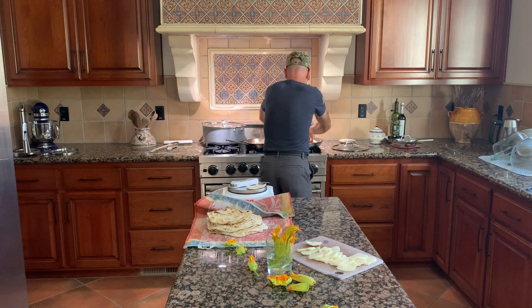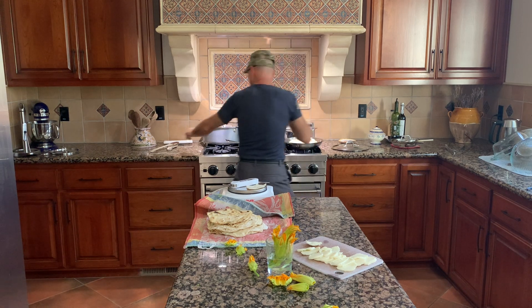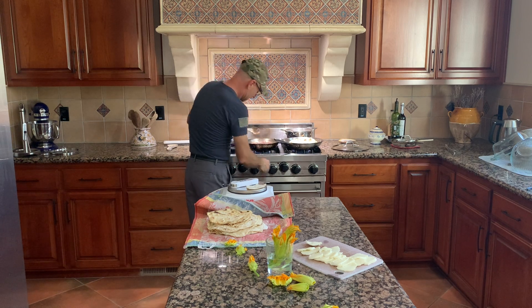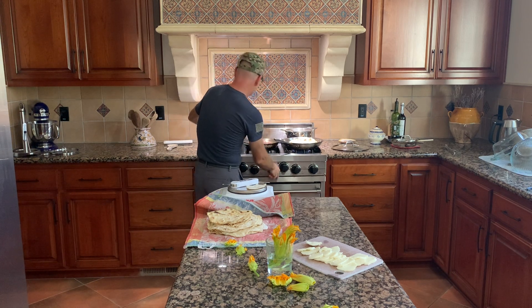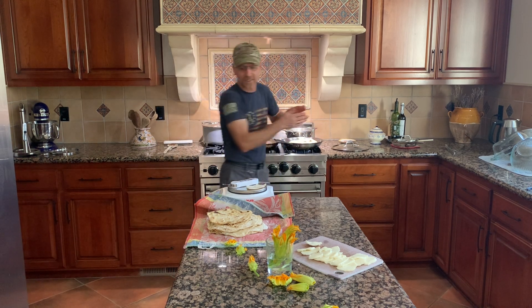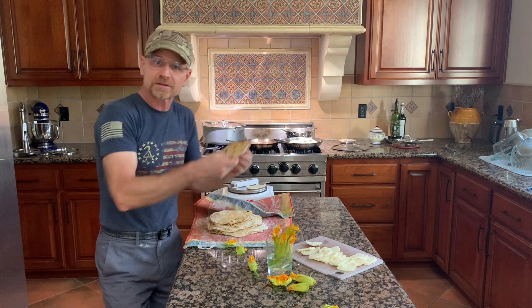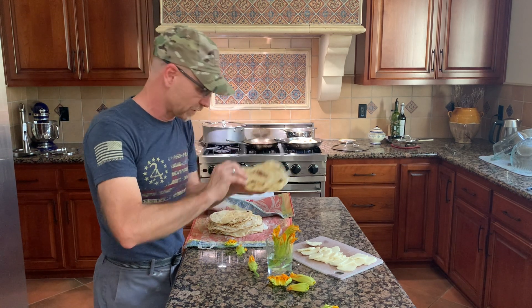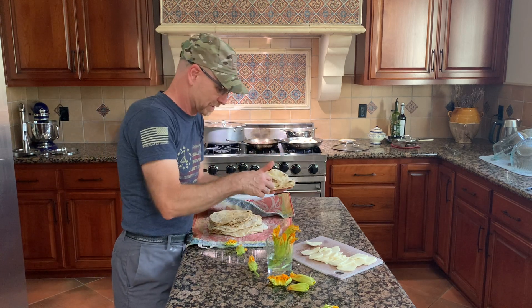Now we're going to put this in a frying pan and warm this up. We're going to let that sit there for a little bit and let the cheese melt. I'm going to set up a few more of these — look at these wonderful flour tortillas.